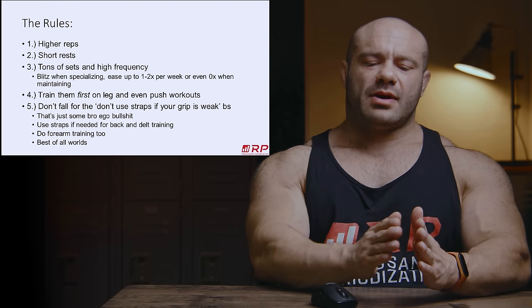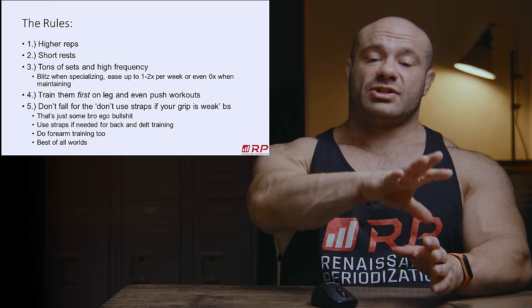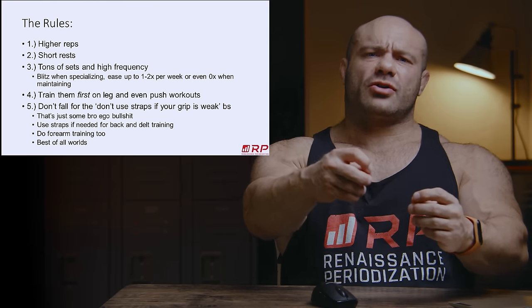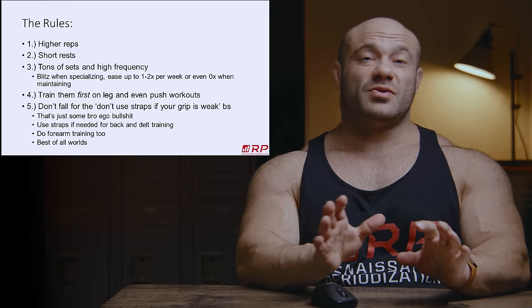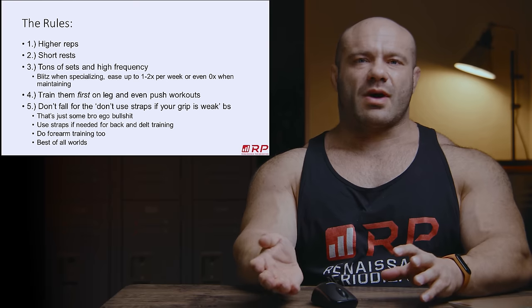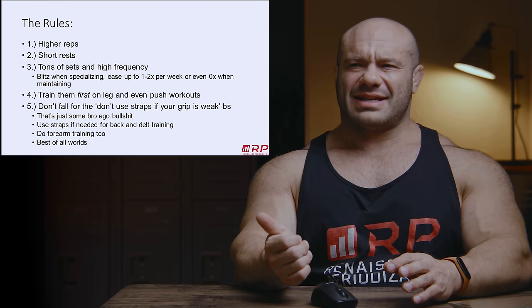They don't know how to count reps, but they do have sensors for how much metabolite is secreted, how much tension the molecular machinery is pulled on. And the longer it's pulled on, the more signaling it does — so they do have a sort of way to sense time. If you do sets of 10 with squats, that could take you a minute. If you do sets of 10 with forearm curls, that could take you like 10 seconds.